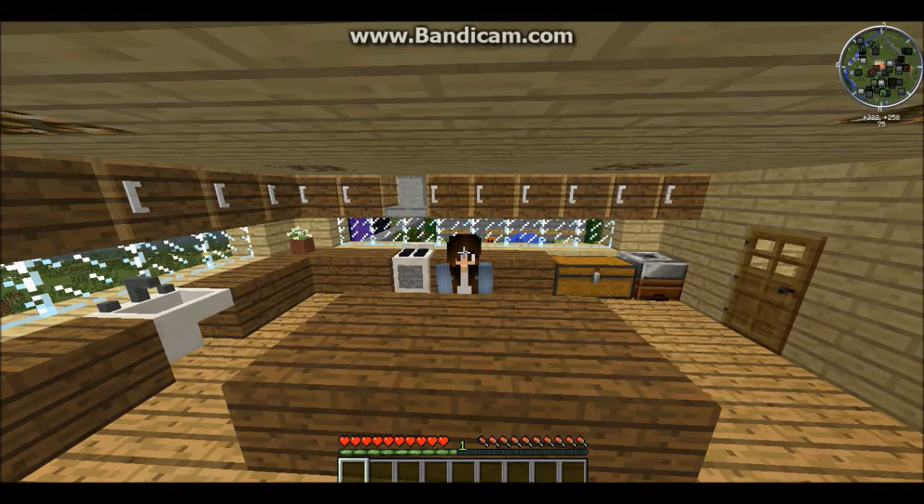Hello everyone and welcome to another Cooking with Magpie. Today we're going to be making a banana smoothie.